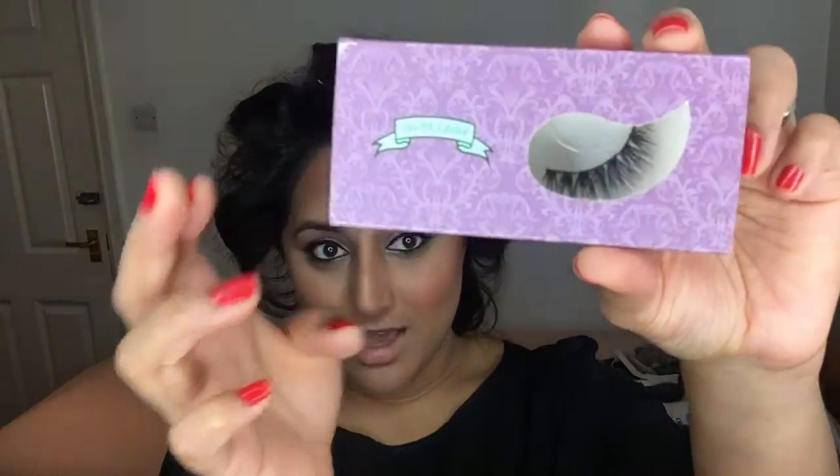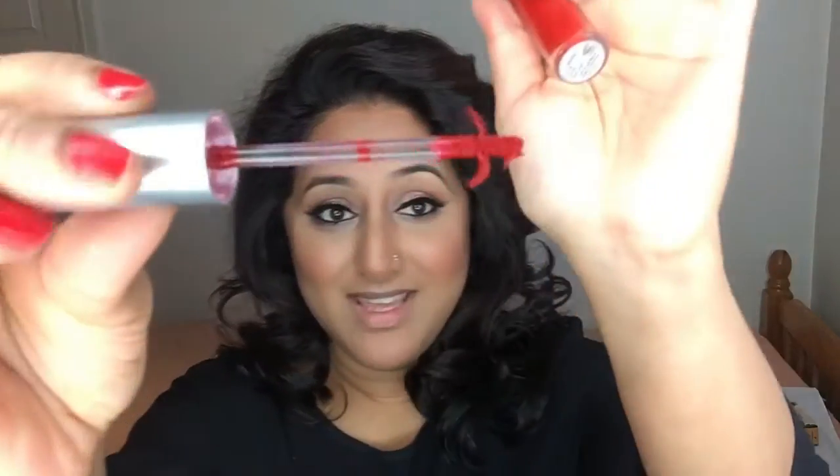I'm going to apply my false lashes — the Mink Lashes by Oh My Lash — off camera as it's faster and then I'll be back. For my lips I'm going in with the Cryolan Lip Stain in the shade Rock, which is a really nice red matte colour that lasts forever. I'll be applying it with a lip brush.